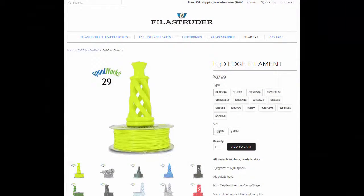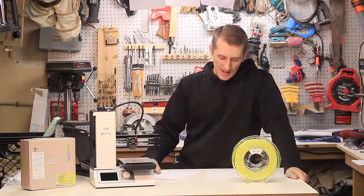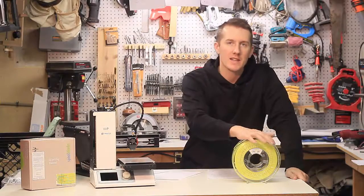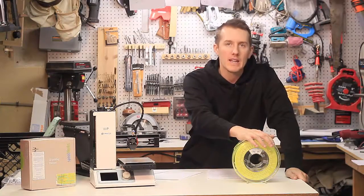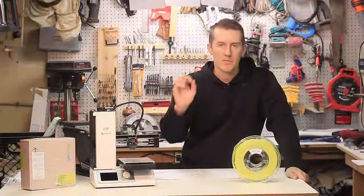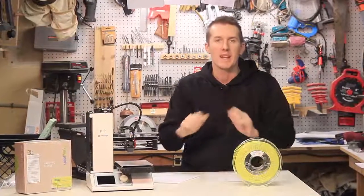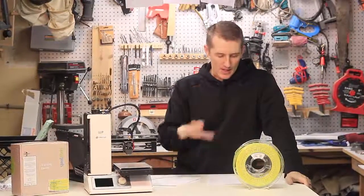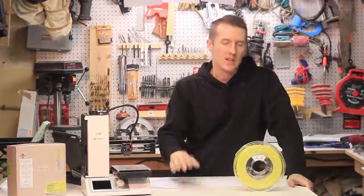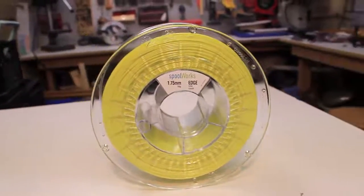It comes in all different colors, in 1.75 and 3 millimeters. This is not a typical PLA — it's PETG-based and more of a finished, high-quality print material. It's not brittle like PLA, it doesn't snap off, it's much more bendy. They say it's designed for the toughness of ABS but the ease of printing of a PLA.